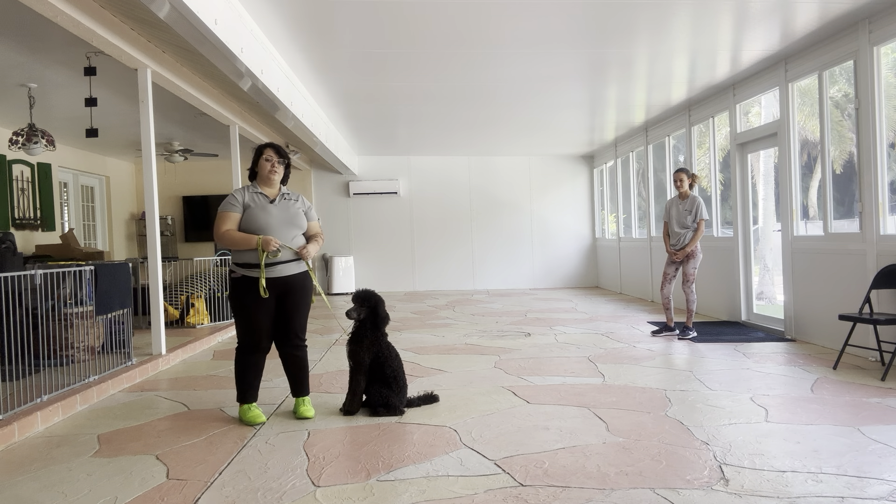Now Abby's going to approach and ask to pet Millie. May I pet her? Yes. Good job. And you see, I waited a couple of seconds because a lot of dogs tend to follow whoever pets them, but you see Millie stayed where she was. She did shift around a little bit, but she didn't move, which is what was important.